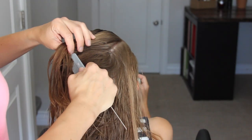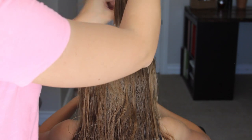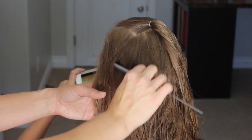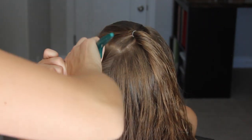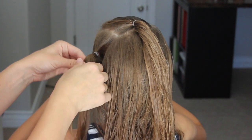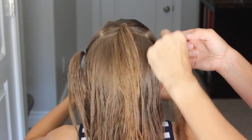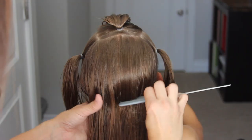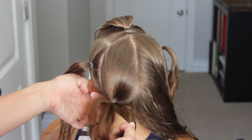We're going to start by creating five ponytails. Just make a square at the front of the head all the way back to the crown and add an elastic. Now push that out of the way. Make a part from the back of that square to the ear, then brush it back and add another elastic. Do the same thing on the right side and add an elastic. Now we're going to create the pigtails, so just go right down the middle and create a pigtail with each of those sections of hair.